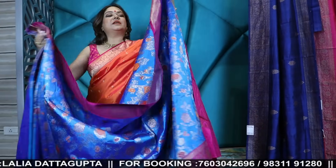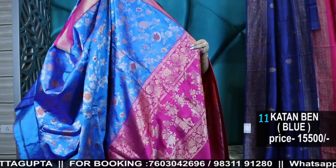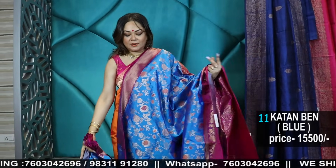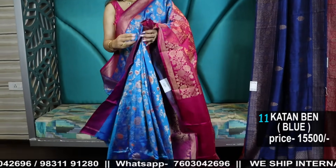Another from our Utsavi collection is this cobalt blue with a jaal weave — this is also a stunner.